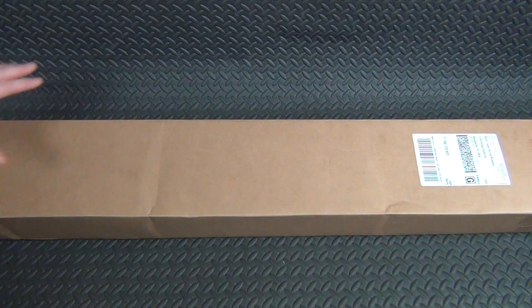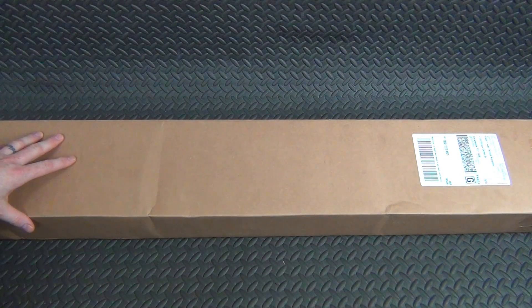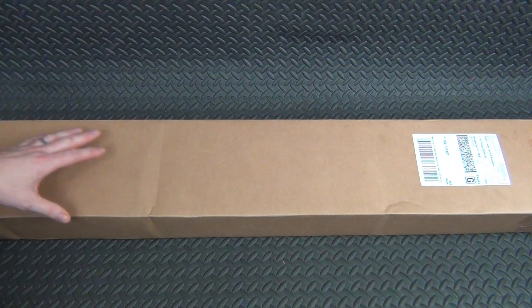All right guys, here it is. You can tell from the title of the video this is an SKS that I got from Classic Firearms. They were having a bottom-of-the-barrel sale, basically selling just the most rough condition SKS as you could possibly find for $250. I've been looking for a reasonably priced SKS for a while — I got rid of my last one a few years ago and have regretted it ever since.